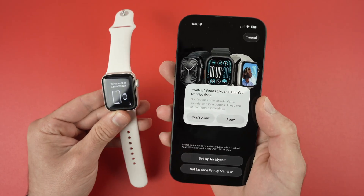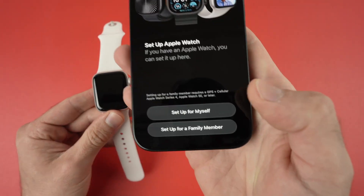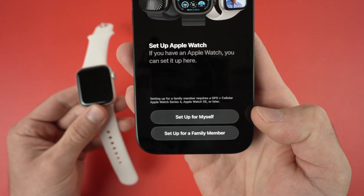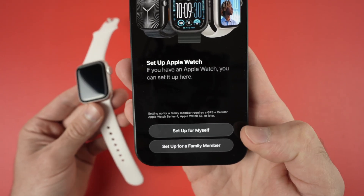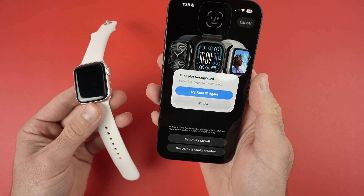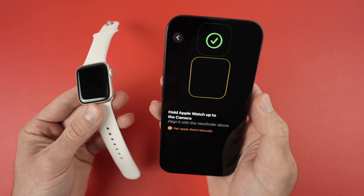You'll then enter this menu and from now you simply have to click on 'Allow', and down below click on 'Set Up for Myself'. Unless you're setting up this watch for your kids or another person in your family, select 'Set Up for Myself'. You'll have to unlock your phone using Face ID.